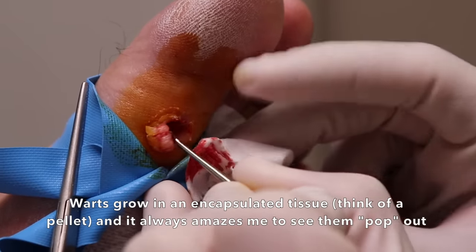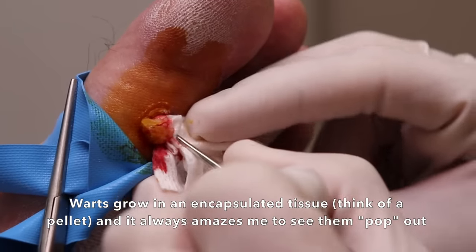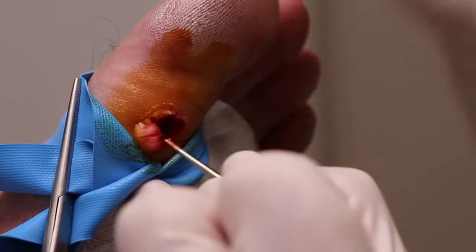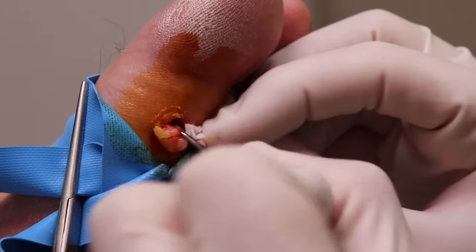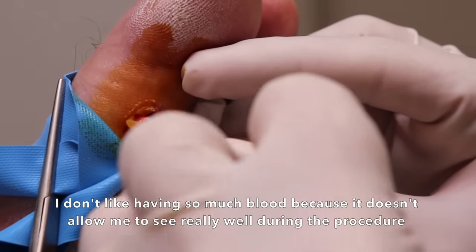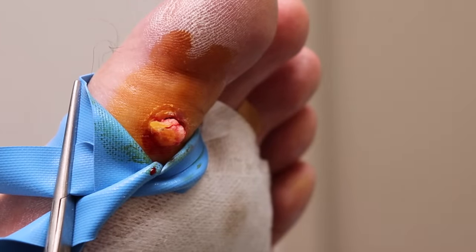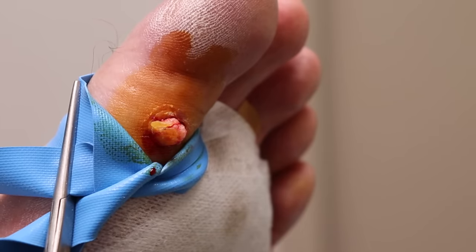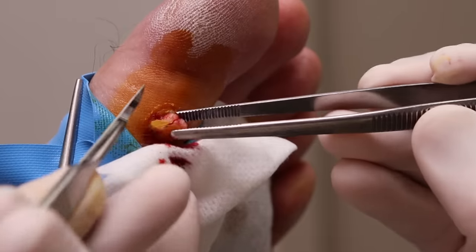Will it damage the structure of the toe? No, it's going to look okay. Warts don't live deeper than the top layer of skin. The skin will heal up like normal — it'll look nice and flat afterwards, and the skin will fill in right behind it. It's a big wart, and it always surprises me how no matter how much acid or other things we try, it just won't come out — it's just too thick. That's why surgery is a great option for certain warts.